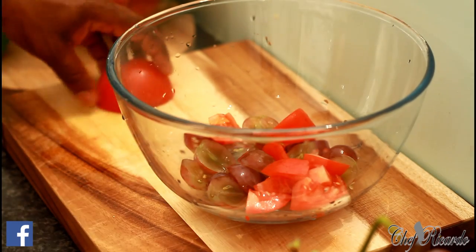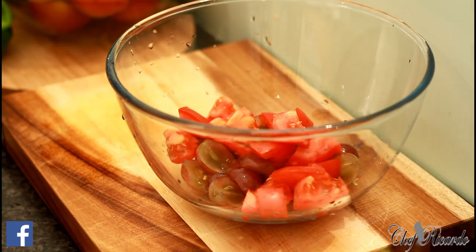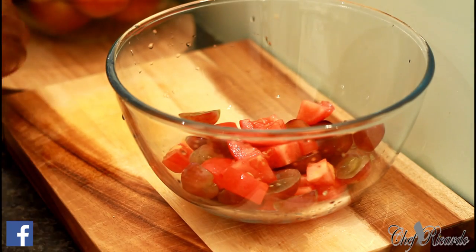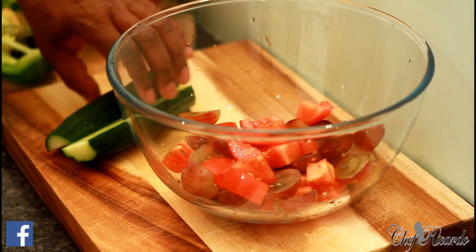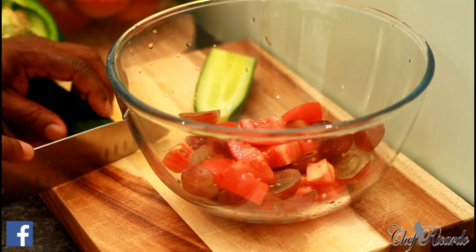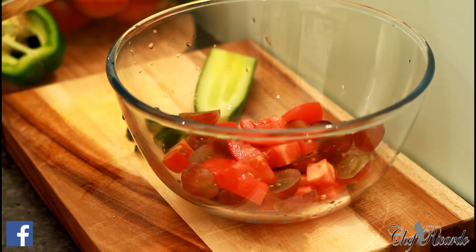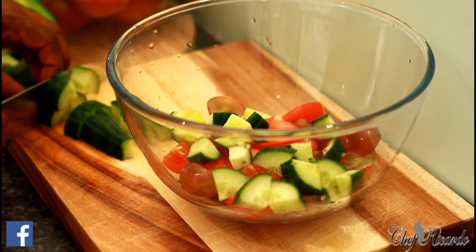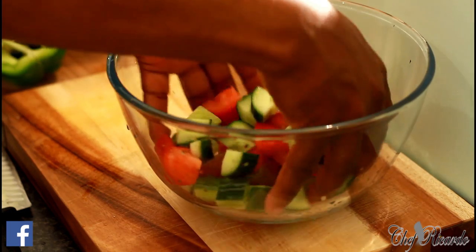A large tomato — nice one. Look at that, beautiful and nice already. This is exactly what Chef Ricardo is all about. Then we're going to get the cucumber and cut it the same way. I'm using half of the cucumber. Give it a lovely mix up.